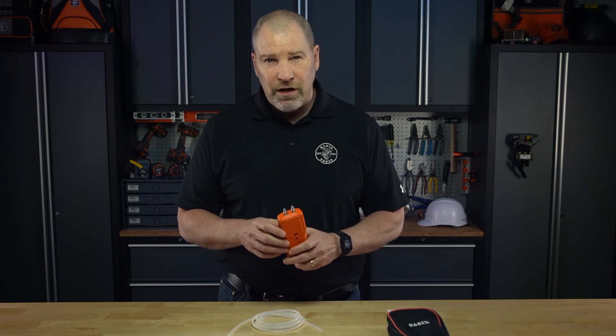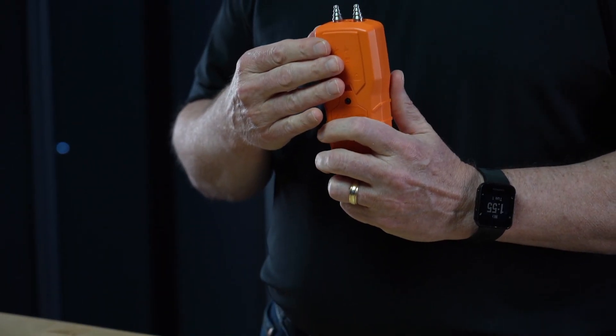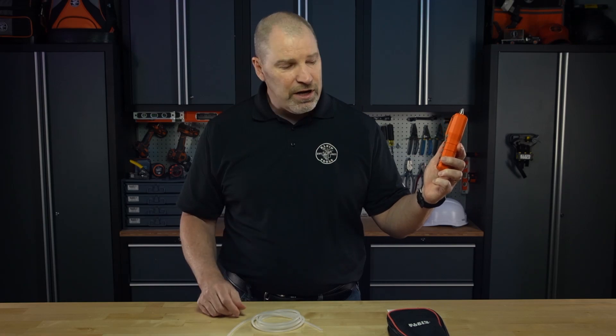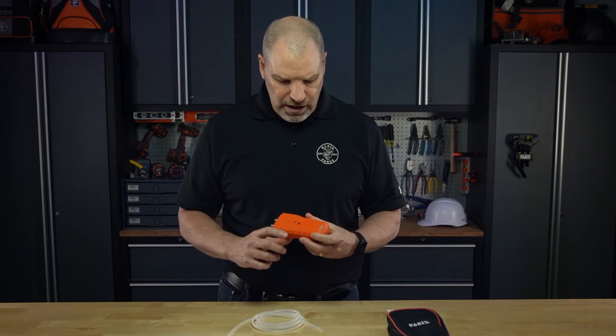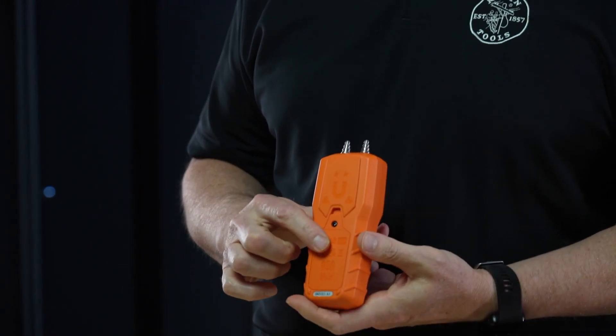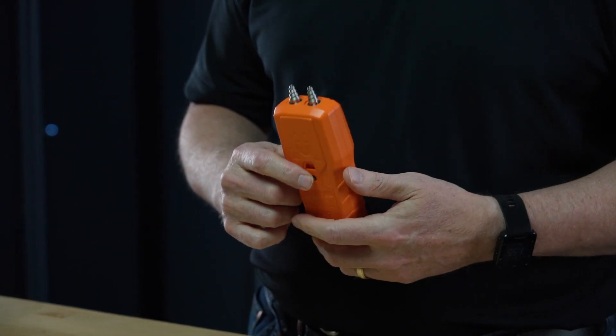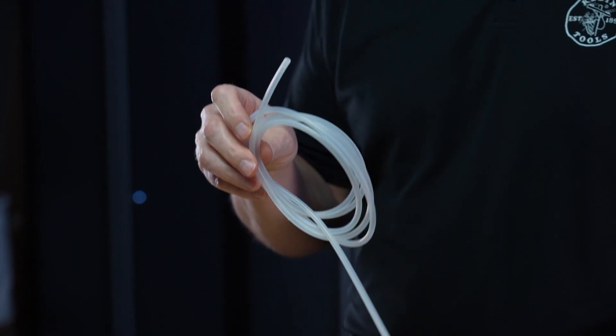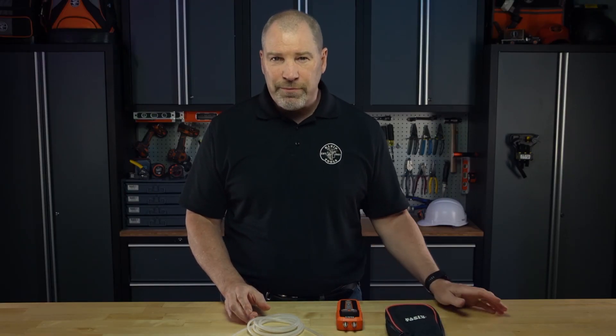The back of the unit has a great feature — a magnetic holder, so you can use this in a hands-free operation. Just stick it up and your hands are free to complete your work. The battery compartment is in the back and it comes with three AAA batteries. It also comes with six and a half feet of 1/8 inch silicone tubing, as well as a carrying case. Great new unit — pick it up today.